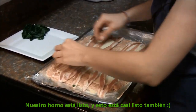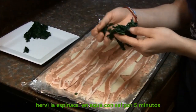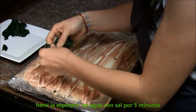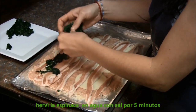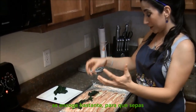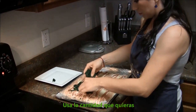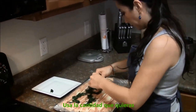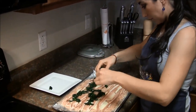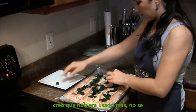Our oven is ready and it's almost ready too. The spinach — I just boiled it in salted water for like five minutes. It was this much when it was raw, so it shrinks a lot. Just use as much as you want and it's gonna be fine. Maybe I should have used more.